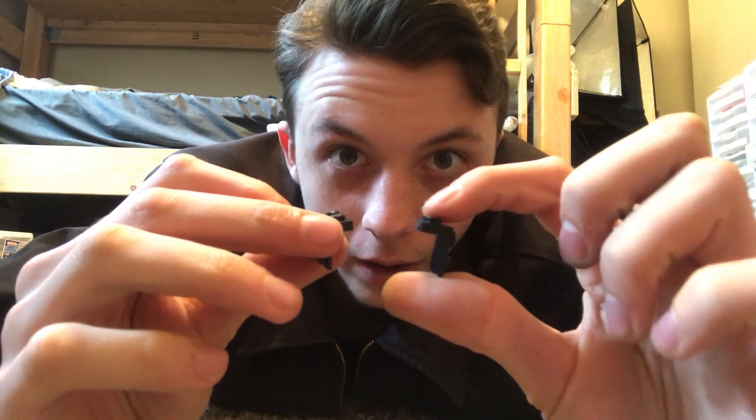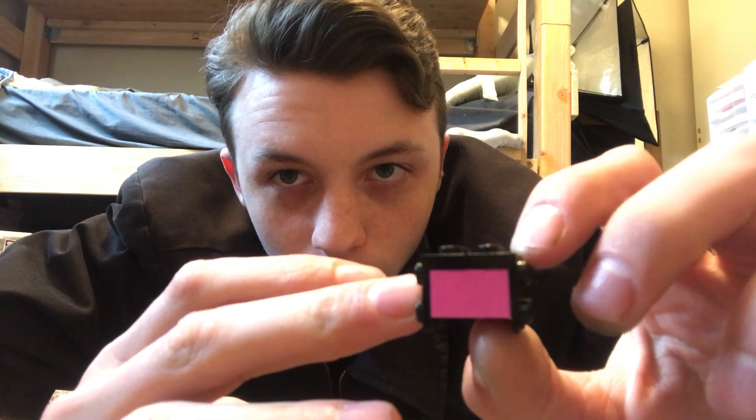Super illegal Lego Technique number three. In this technique you're going to get a legal technique and an illegal technique in the same section. First, the legal technique: you get a bunch of these pieces and you don't know what to do with them — well, I have a solution. You can make a really cool square. You take a couple of those and put them on a two-by-two brick, or two one-by-two bricks made into a square.